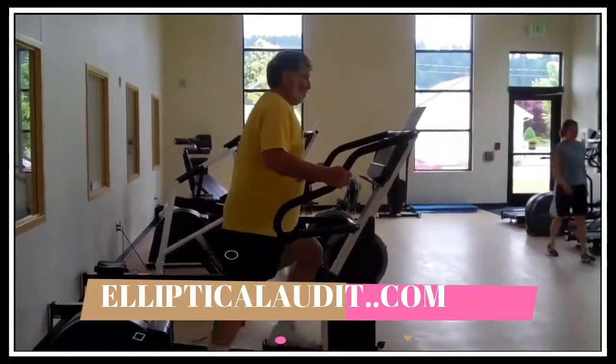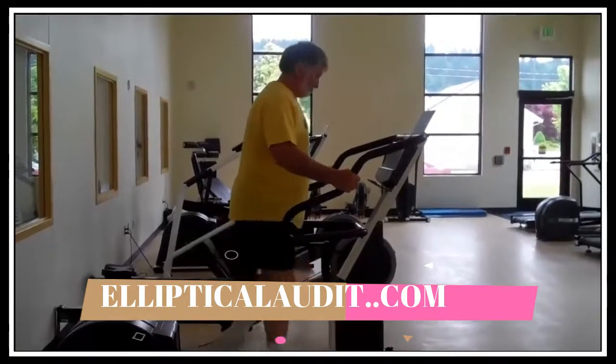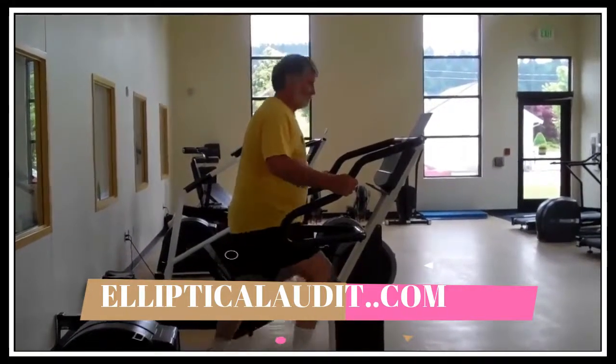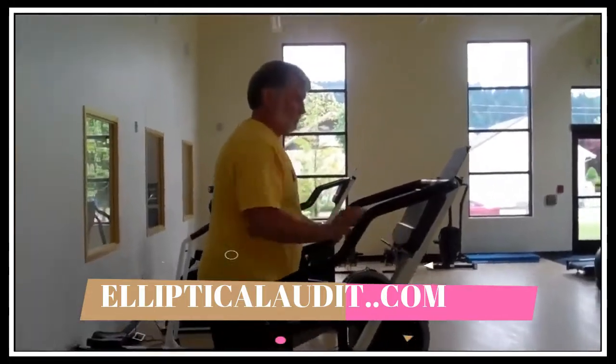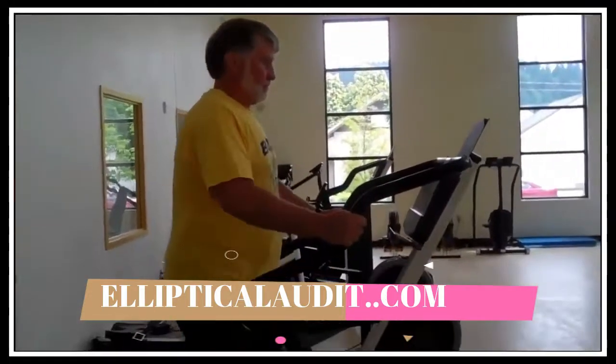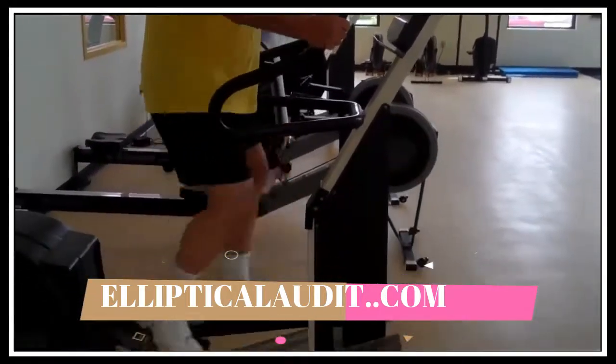There's a second option for the elliptical machine — this particular machine does not have the arm bars. A couple of different options here would be to hang on. Whenever you hang on to the machine, just make sure you hang on lightly. You don't hang on with a death grip. Again, you can vary the speeds.